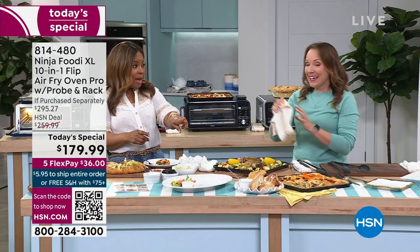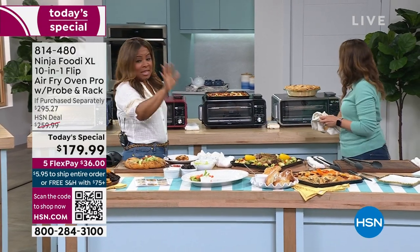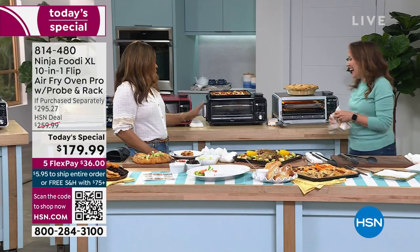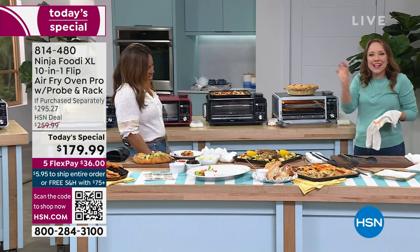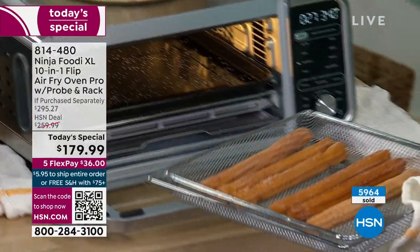I've been eating quite a bit, but I am going to do the churros. Let's do the churros next — just a little taste. We also have our strawberry pie up here.